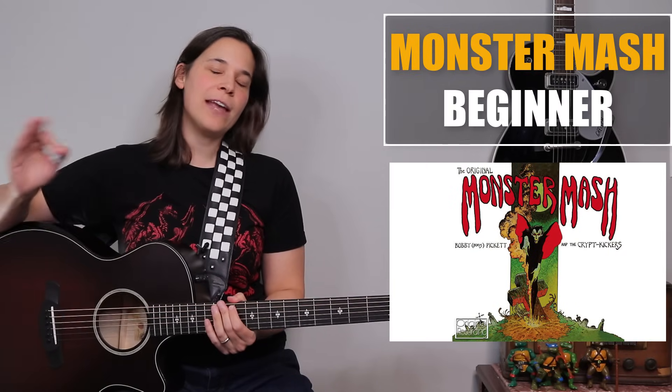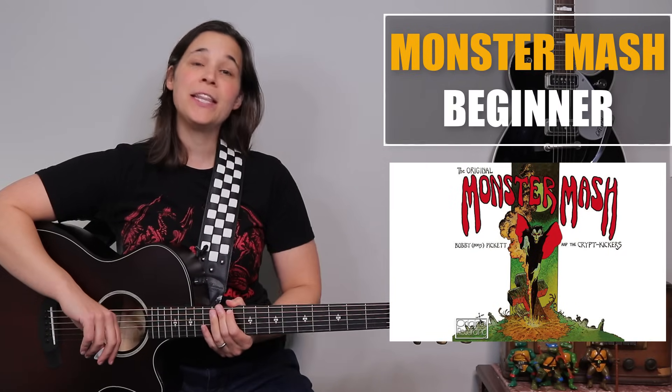Hey guitar enthusiasts! I have a Graveyard Smash for you today. We're going to be doing the Monster Mash.